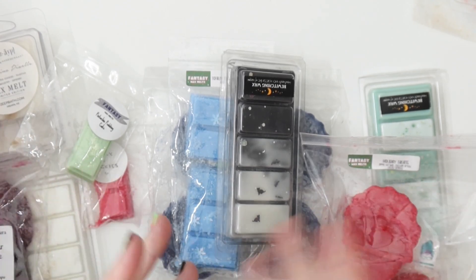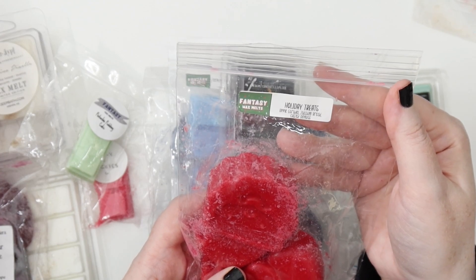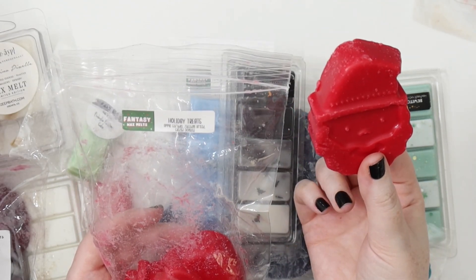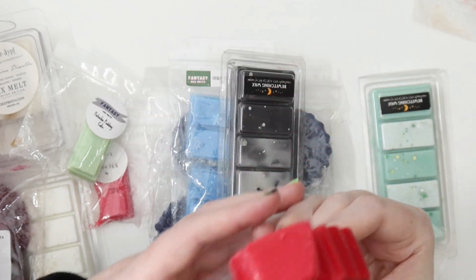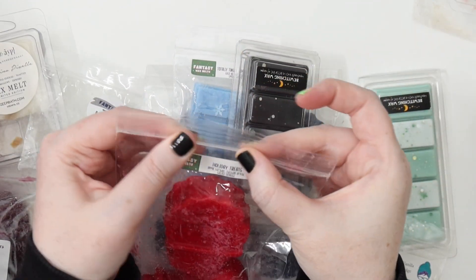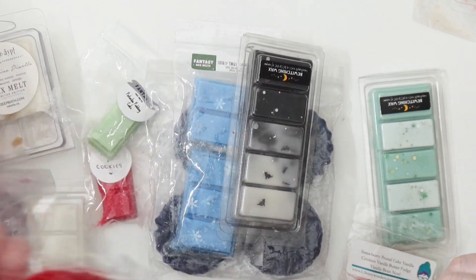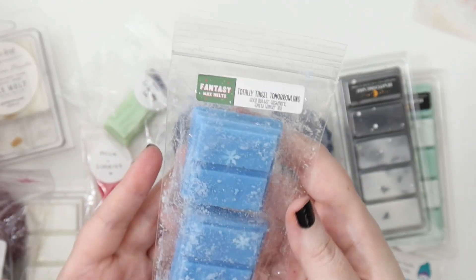Finally I have Holiday Treats — apple strudel, zucchini bread, and glazed doughnuts. I might cut one up and try some of it. I'm not loving it on cold — I'm getting the strudel spices but not really the apple or the others. But Andrea said she was melting this and it was amazing, so I'm going to cut one up and give it a try. I love the idea of apple strudel, so that's going in.